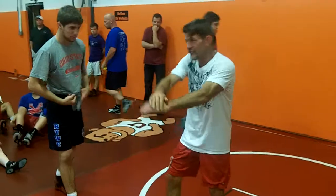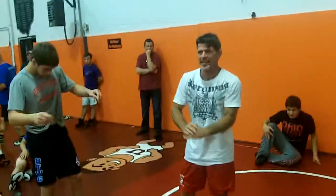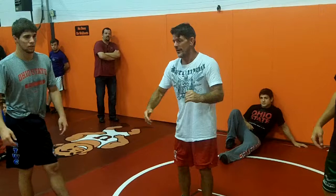Now you got attacks from under, single leg, attacks from running the guy over, with your picks.